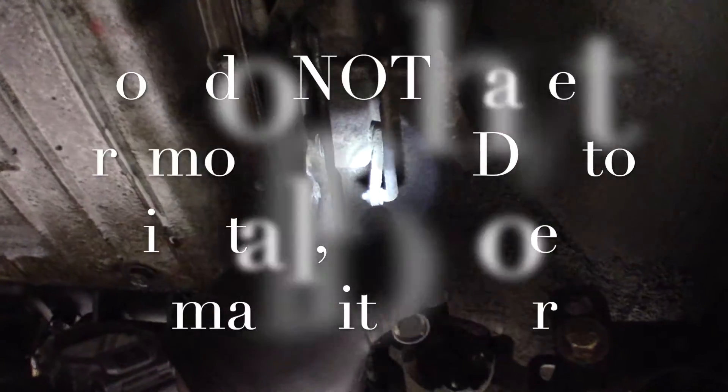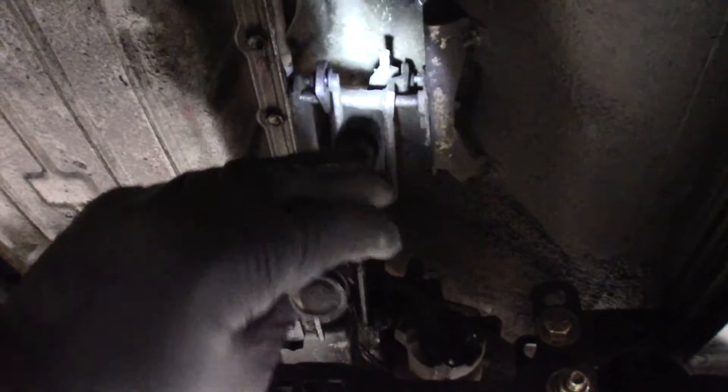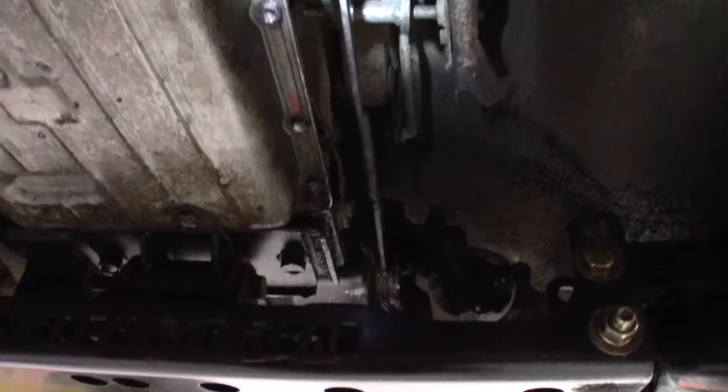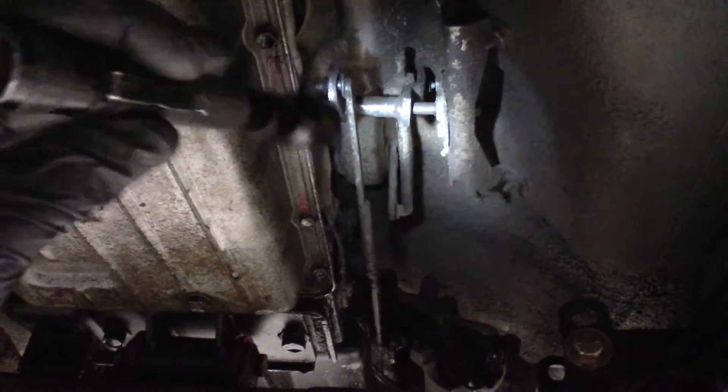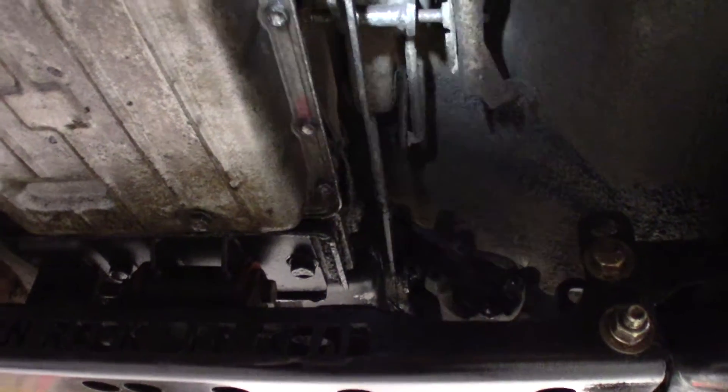So this right here is your shifter lever, and then it comes down to a rod, and then it has this bracket, and then this next rod goes all the way back to the transfer case. Very inefficient. So we're actually going to be deleting all this and going straight from the shifter down to the transfer case — it's going to be a much smoother action.